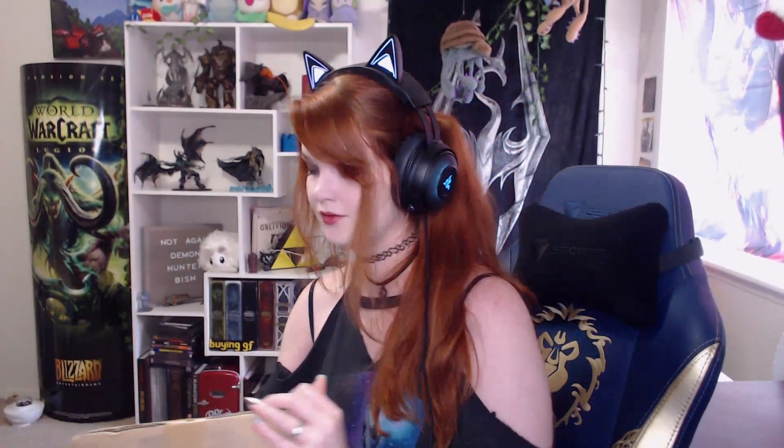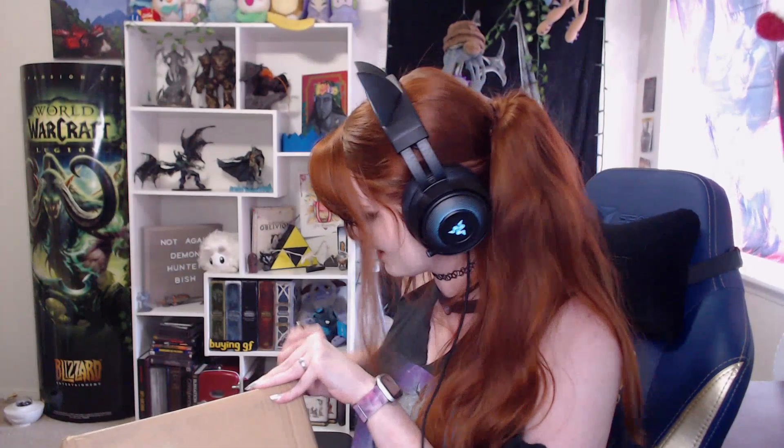Without any further ado, let's go ahead and open this up, hopefully without doxxing myself. Now begins the scary game of me with a knife. I shouldn't cut towards myself — that's like the first knife rule, cut away like a sane person. I really have to saw this one. My cat is in the way — Duke, please come over here so the people can see you. Behold, Duke's butt. Thank you, Duke.